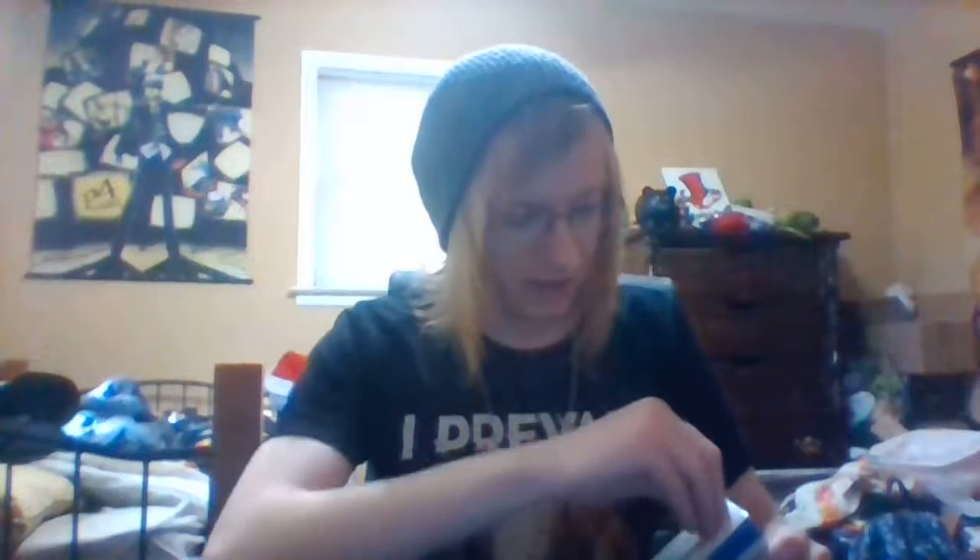I ordered this through Best Buy, and I don't know why, but they decided to ship this in a frickin' bubble envelope. Not sure if you can tell, but the box itself is damaged. I don't know why they thought that was a good idea.